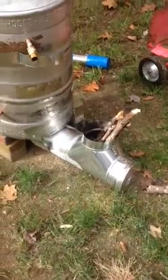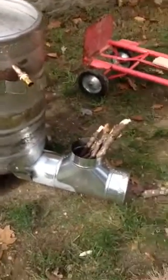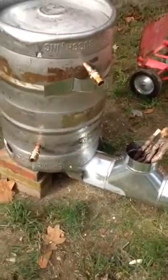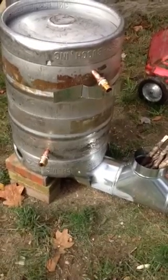Alright Dana, here's my rocket stove made out of a Budweiser tank. You've got the pipe going in the bottom underneath. I cut a big hole where the spigot, the tap goes in usually, so the keg is upside down.